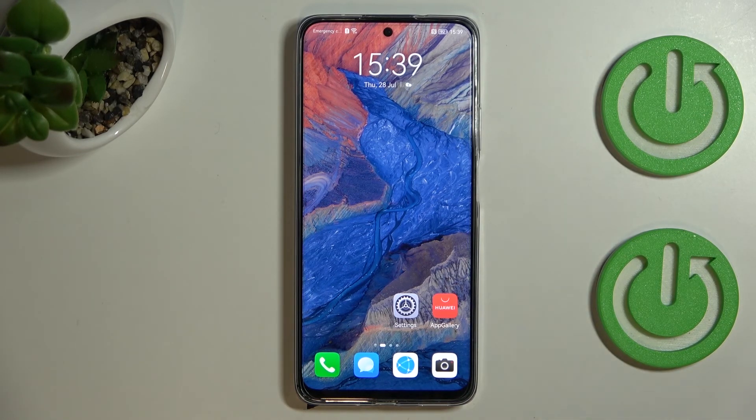That's it for how to set up gestures on the Huawei Nova Y9T. Thank you so much for watching — I hope this video was helpful. If it was, please hit the subscribe button and leave a thumbs up.